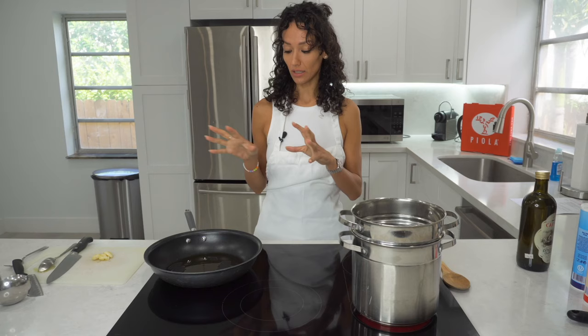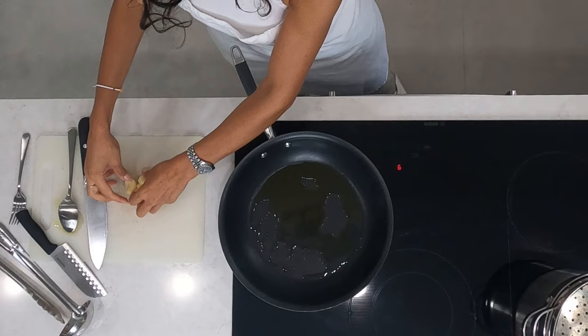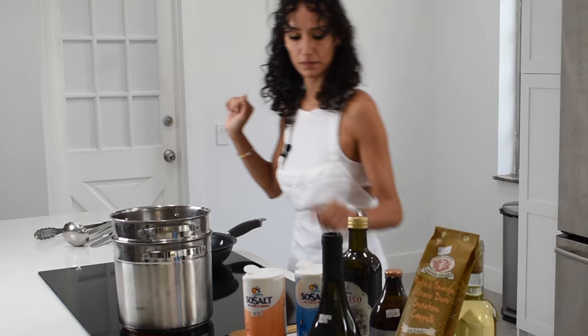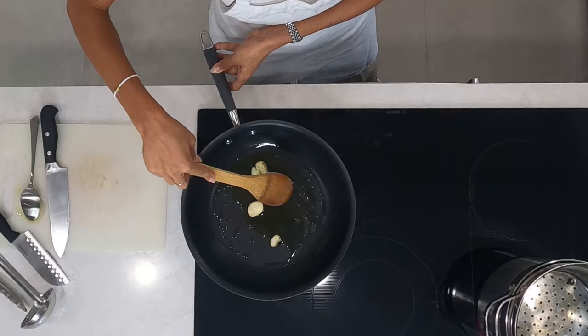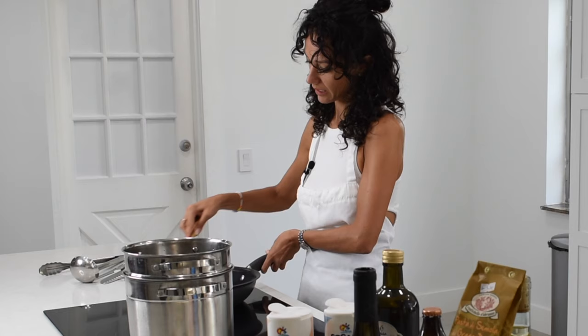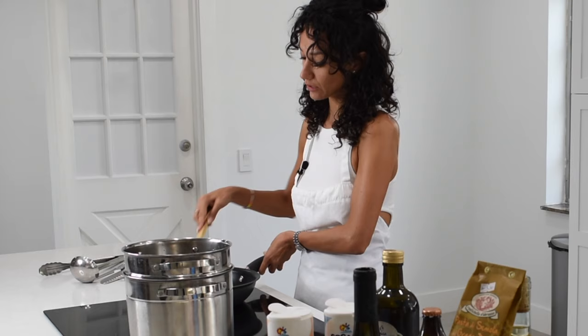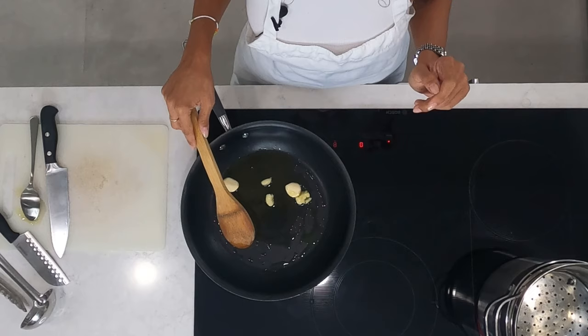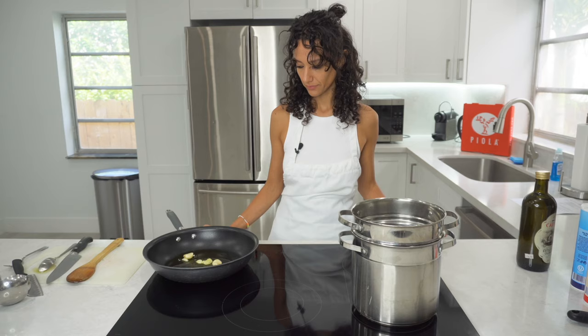Now, once you see that the virgin olive oil is hot, we can start adding the garlic and stirring a little bit. We wait for the garlic to spread its aroma because it's going to give off its aroma. I like to remove the garlic once it becomes brown, so just be careful — don't burn the garlic.